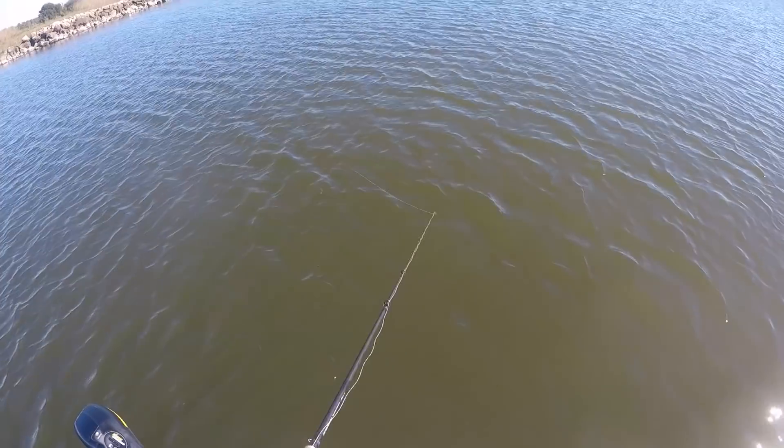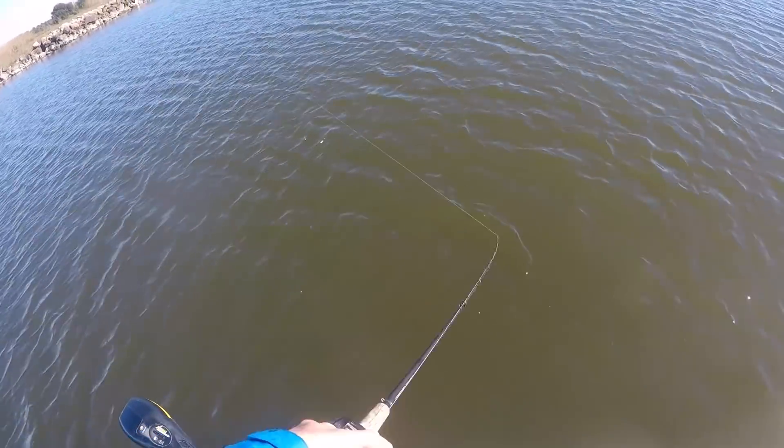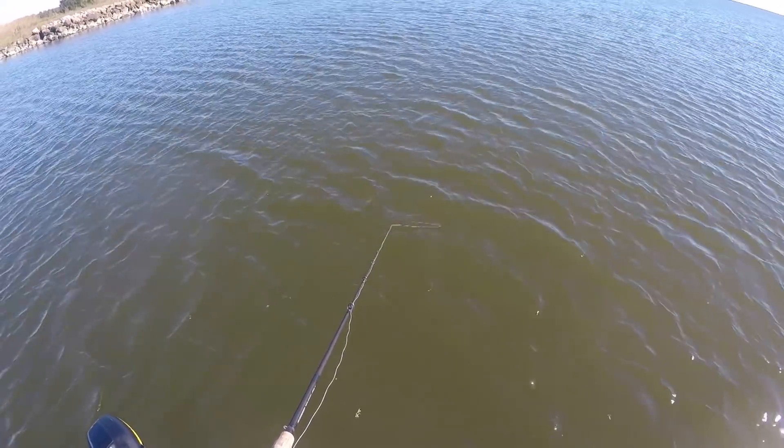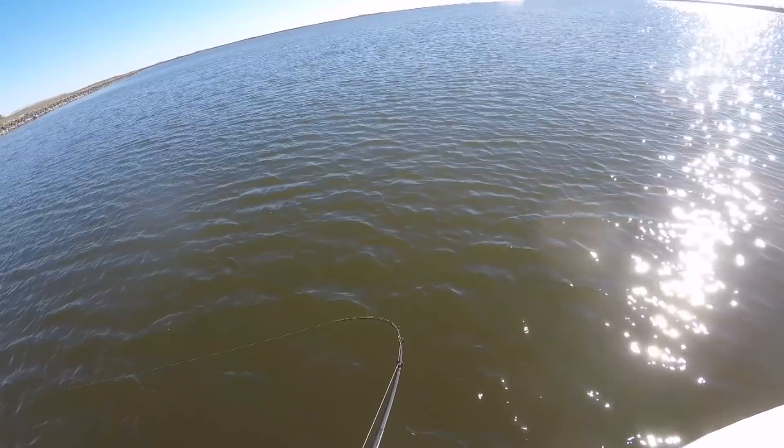When fishing a sinking twitch bait in colder water, I'll let it sink all the way down to the bottom, then twitch it and let it sink again with a lot of slack line. If you have loose line it's going to fall flat and wobble as it falls; if you keep tension on the line it's not going to fall flat. You have to be aware that the bait will often be hit when it's falling, so watch that slack line for movement and then set the hook.